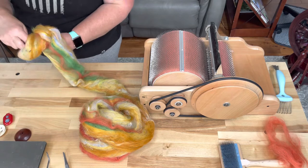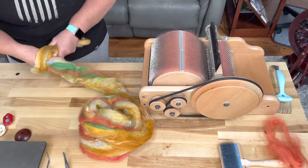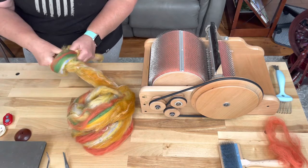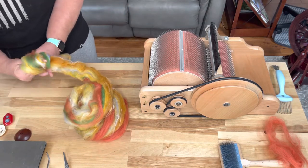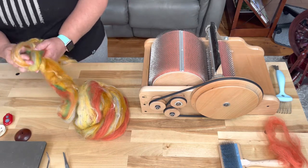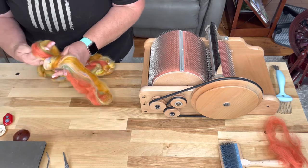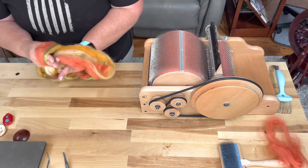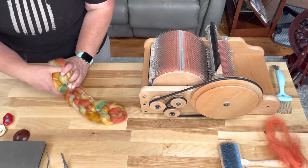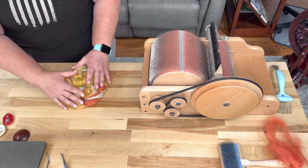I'm going to hand crochet chain this into a braid for roving. I like this way. The braiding obviously looks really pretty and I like it, but it's a pain to undo. This way, you just pull the end and then it just comes apart really easy. Hand chain roving — ta-da!